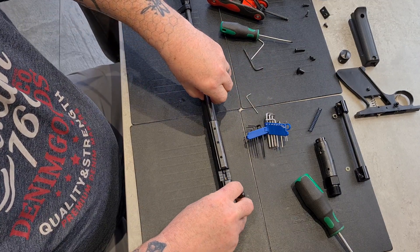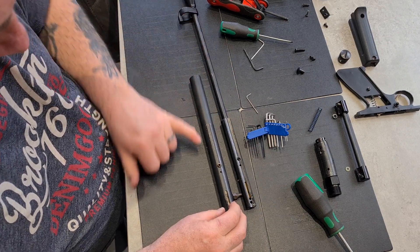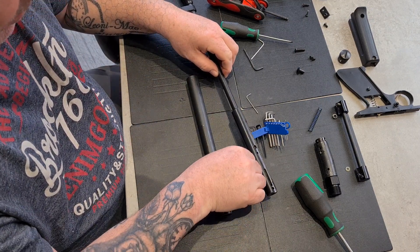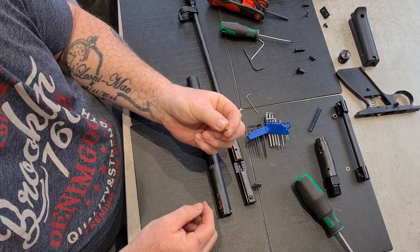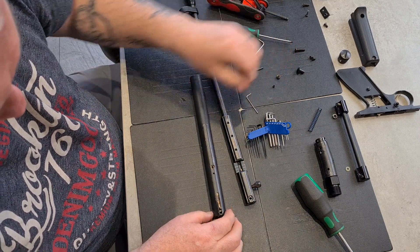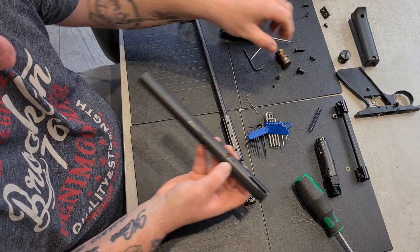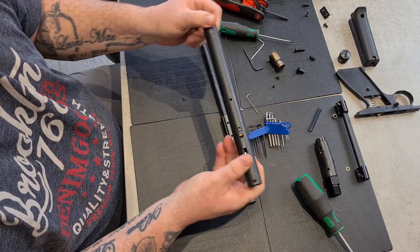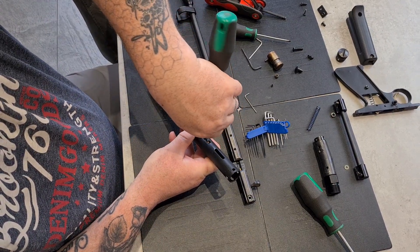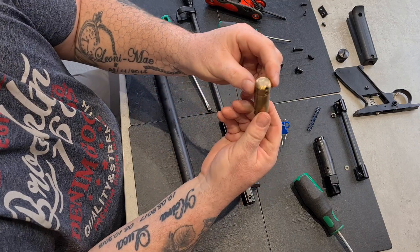There's an upgraded transfer port. Grub screws out, and then your tape comes out — that's probably reusable. Hammer pin, hammer — and you're left with the valve. Valve screw out and the valve will come out. There's the valve.